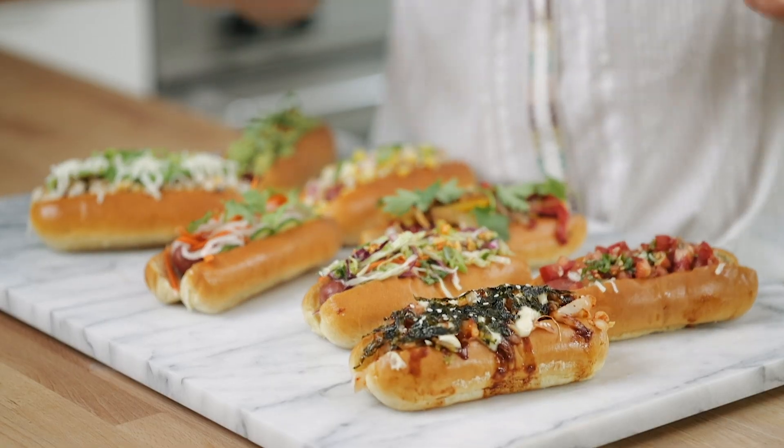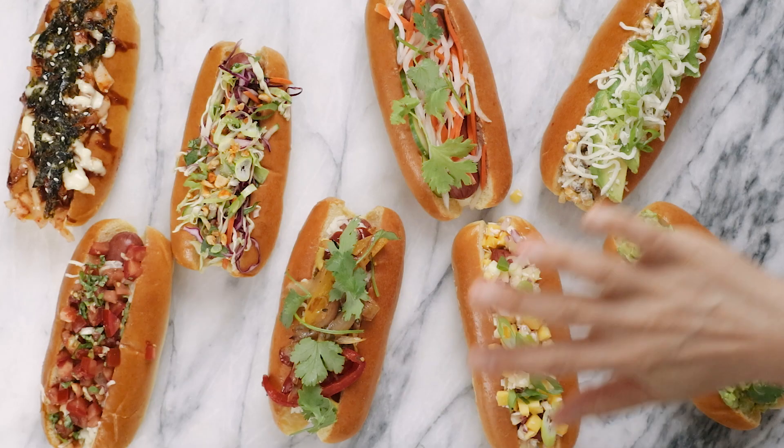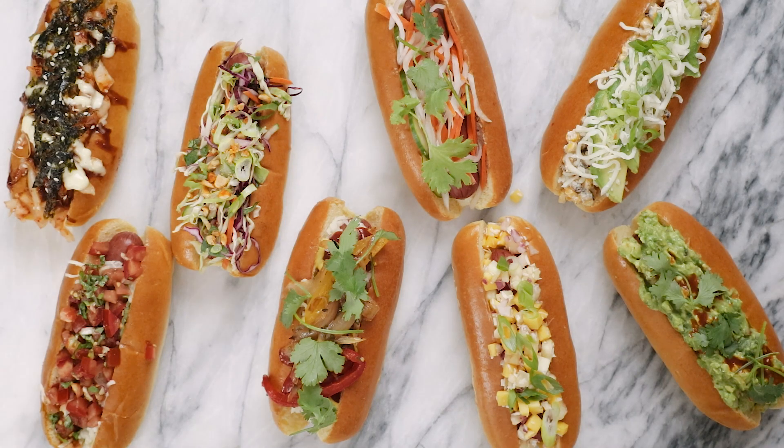Hey Busy Bees, it's Zang and grilling season is pretty much here. Today I'm gonna share eight next-level hot dogs that will pretty much make you the star of summer. Go ahead and subscribe below and don't forget to give this video a like if you love hot dogs — because who doesn't love hot dogs?